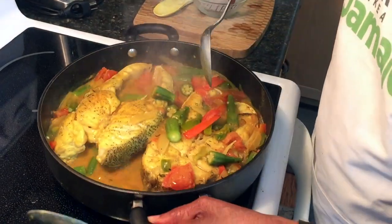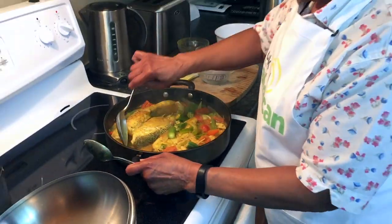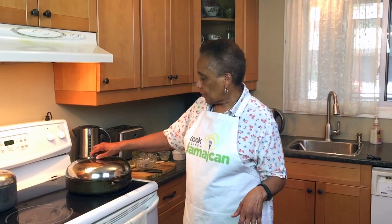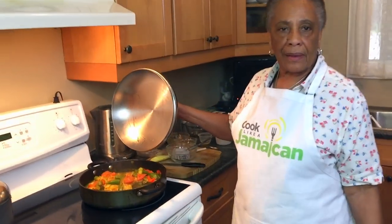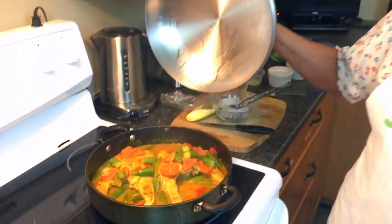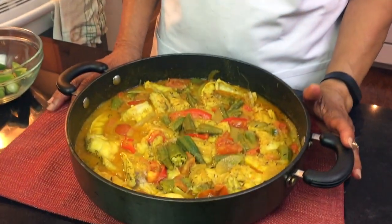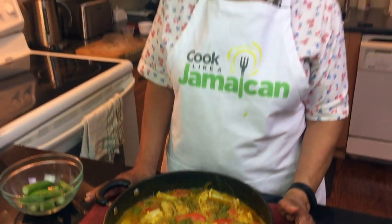We're nearly finished — I'll just cover it and leave it for a minute or two. The grouper stew is ready and I'm quite pleased with it. I've fixed up the fish for serving and cut it into chunks. Grouper is a great fish for making a good fish stew — it's very forgiving and it won't fall apart.